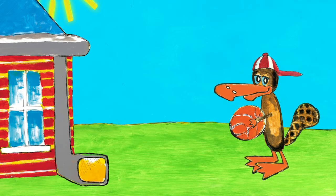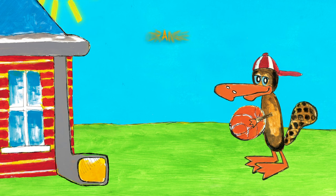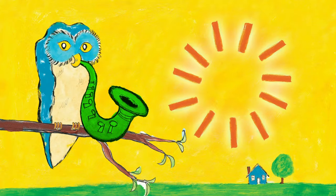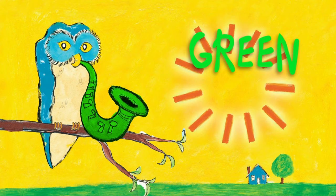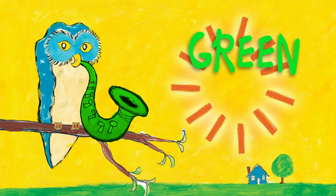What color is Gus's basketball? It's an orange basketball. Gus is holding an orange basketball. What color is Owl's saxophone? It's a green saxophone. Owl is playing a green saxophone.